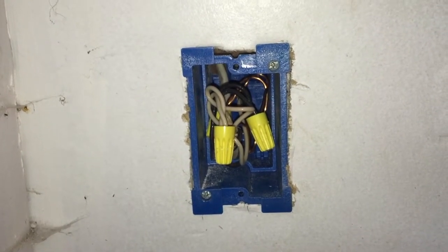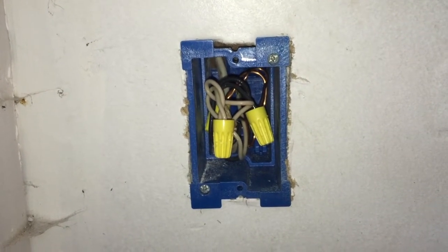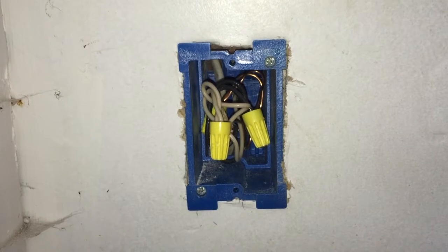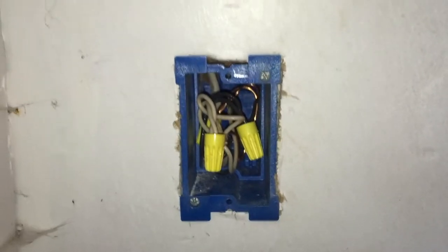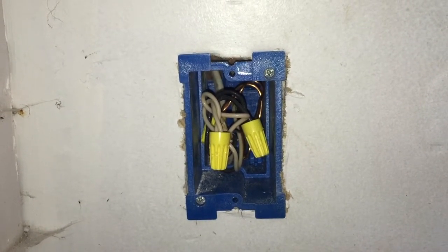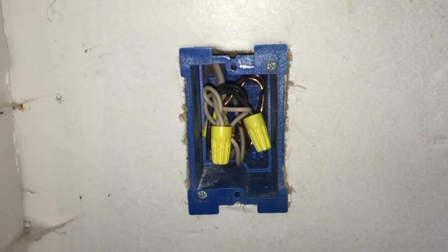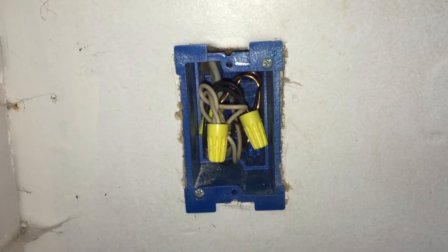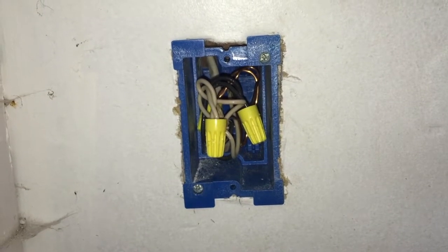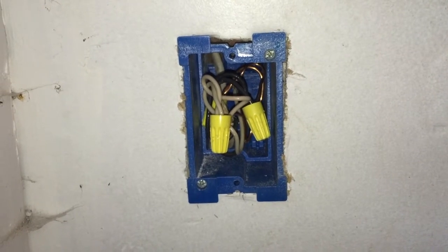One thing I do is I don't put the cover plates on until after I've tested it, because Murphy's law says if you put all your cover plates on and flip the breaker, something's not going to work and you'll have to dive back in — especially with complicated wiring like a light switch or three-way switch where you've got to troubleshoot. I recommend making sure you turn it on and confirm everything works before you put the plates on. Anyway, that is done.